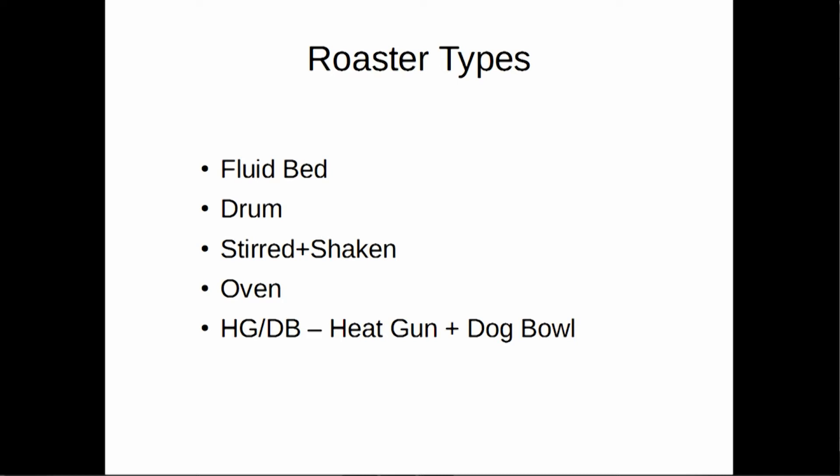I'm going to briefly cover roaster types. There's no real formal classification, but it really depends on how the roaster goes about getting agitation and heat done. Fluid bed roasting — fancy term for your hot air popper — air is pushed around inside and the beans float on it, just the way popcorn would; that gets you the agitation and your chaff will usually be ejected out the top, so you need a chaff filter. Drum roasting is a mixture of convection and conduction, with beans rolling around inside a drum. Stirred and shaken is just what it sounds like — you put the beans in some kind of container and stir them for agitation. Oven roasting we don't really recommend unless you want to smoke out your house; some people spread beans on a baking sheet, open the oven every 30 seconds to a minute, stir, and hope they don't get scorched tips.